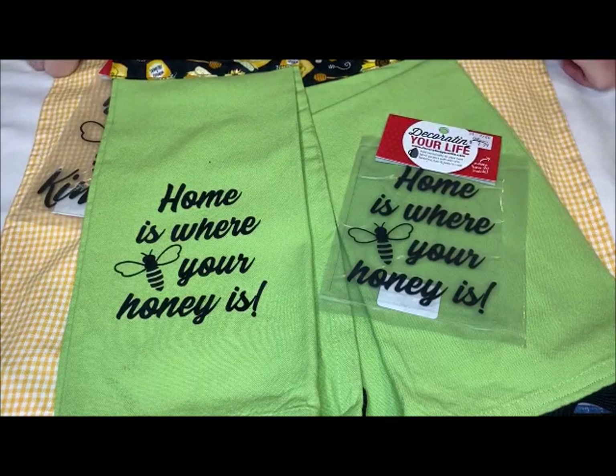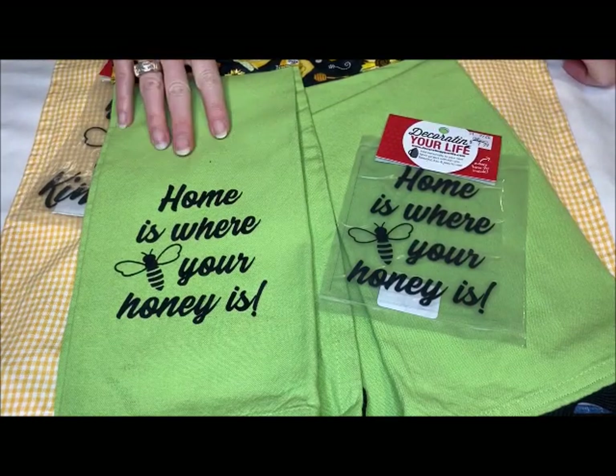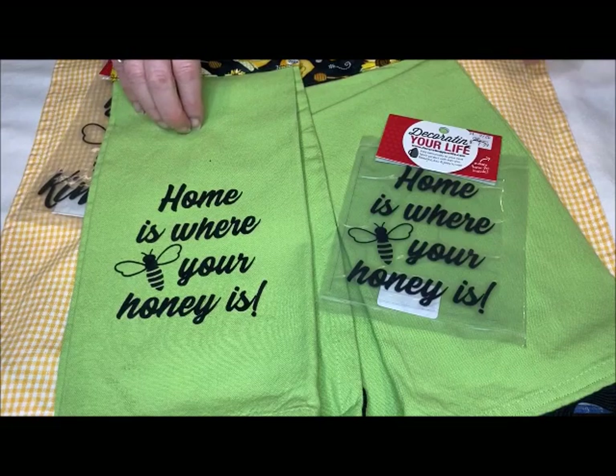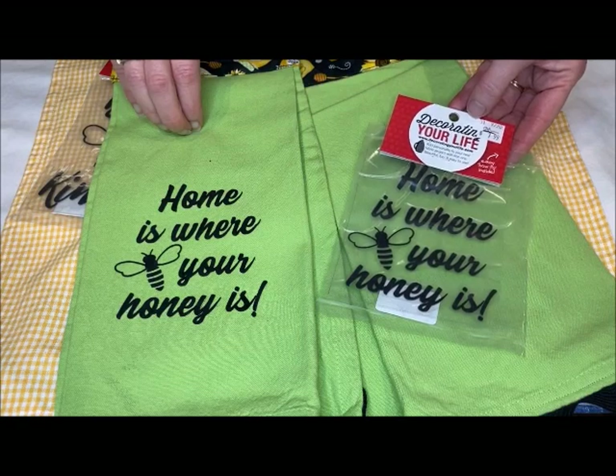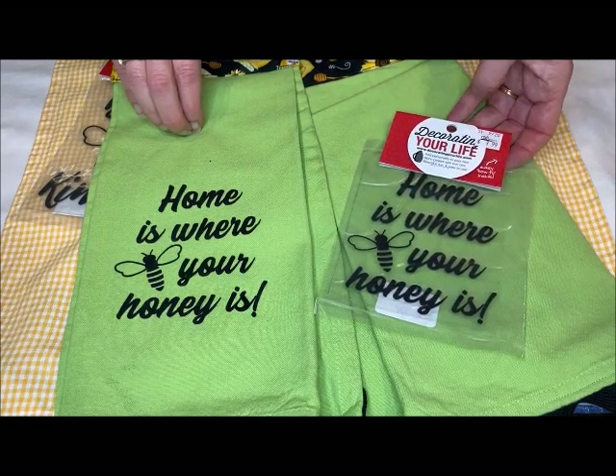Hi, I'm here today to talk to you about kitchen towels or tea towels and iron-ons from Decorating Your Life. They can give your kitchen a quick freshen up or make a great hostess gift.